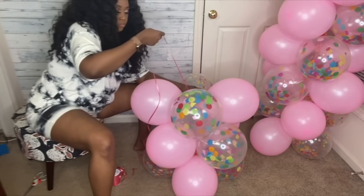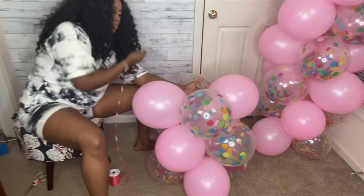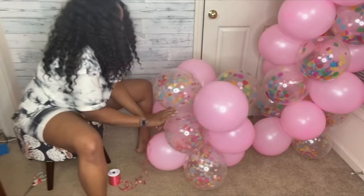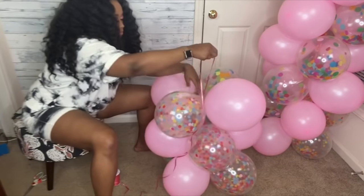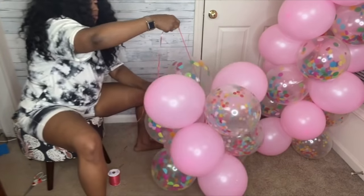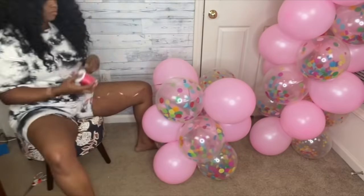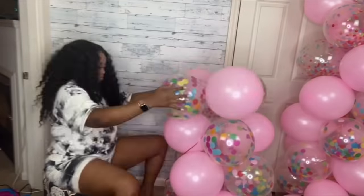As you continue adding quads, you want to get the balloon on top and then the one below, making sure you pull tight each time. Keep repeating this process — top, then bottom — pulling as tight as possible through each layer to maintain the spiral pattern as the column grows.